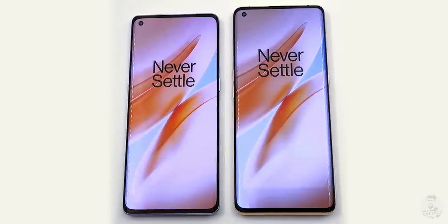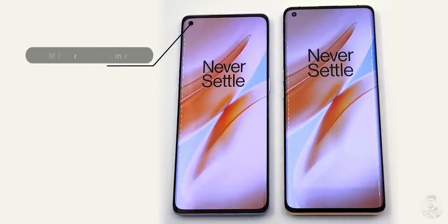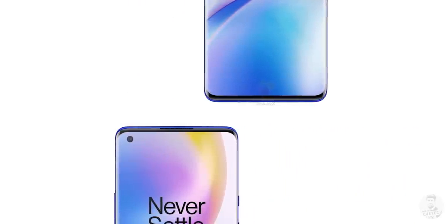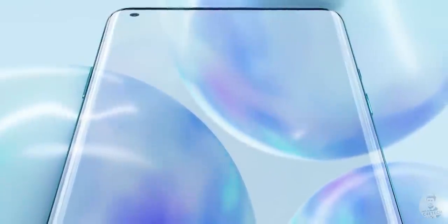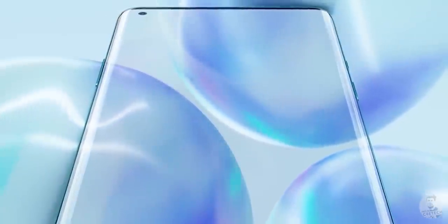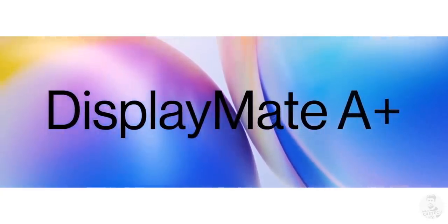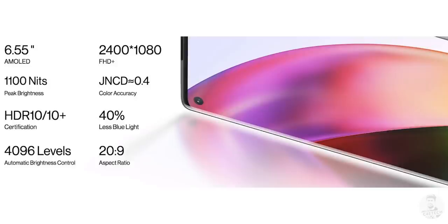Taking a look at the front, we have full-screen AMOLED panels on both phones. There's a tiny punch hole to the left that holds the 16MP selfie shooter. The bezels are minimal and the panel curves towards the edges like Samsung's S series, giving the illusion of an end-to-end display. According to DisplayMate, the OnePlus 8 Pro has the best smartphone panel out there, with the regular 8 also performing pretty well.